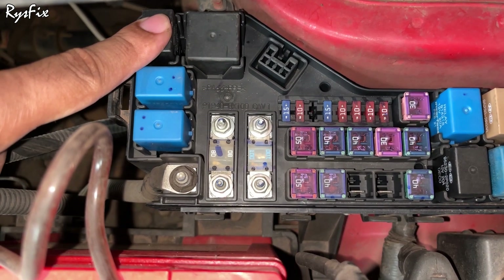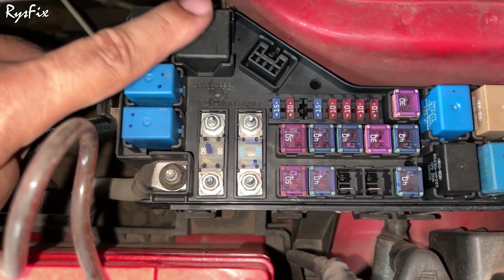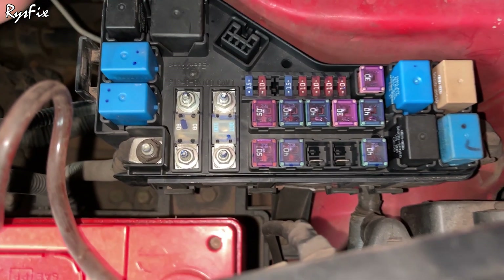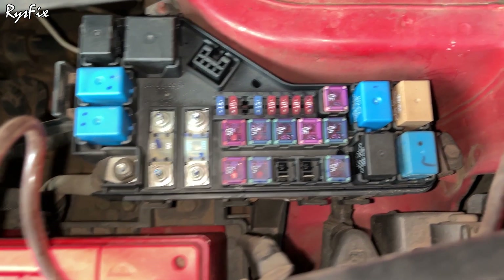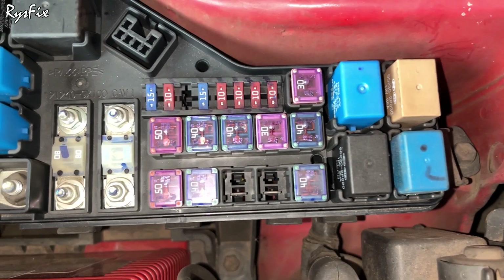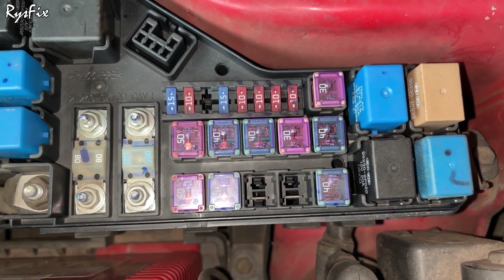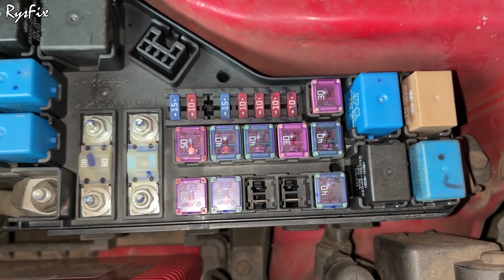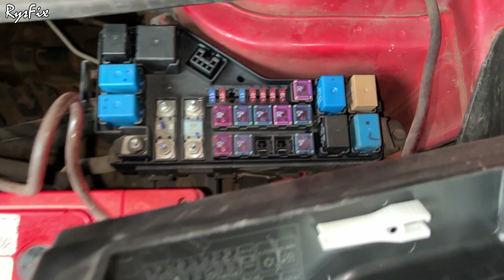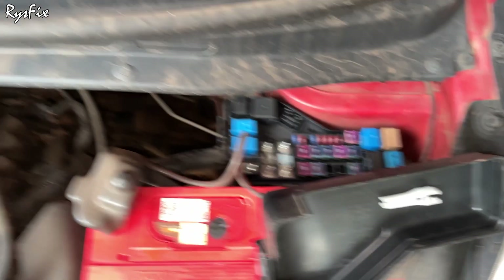Many times ants go inside these relay switches and make a home inside. When many ants get in between the switch contacts, the relay cannot connect properly — and because of these ants your AC doesn't work. You might take your car to an AC repair shop, and the shop may know it is a relay fault but tell you something else and charge you more. So if any fault comes in your AC system, come here and check the relay switch first.